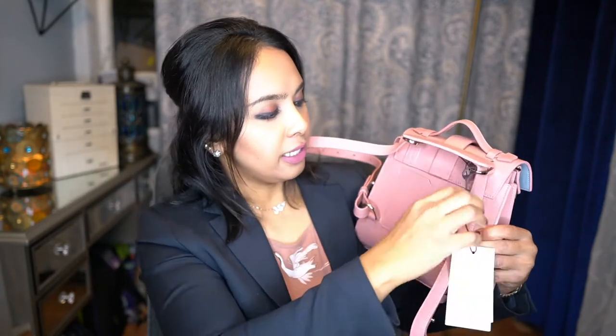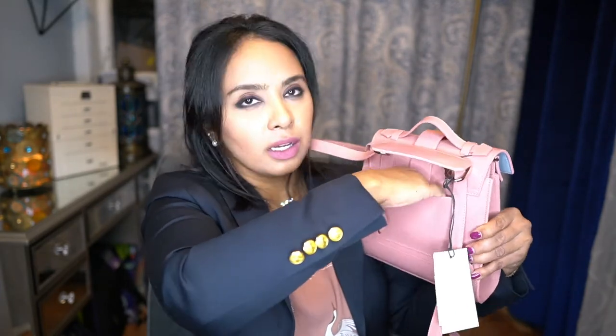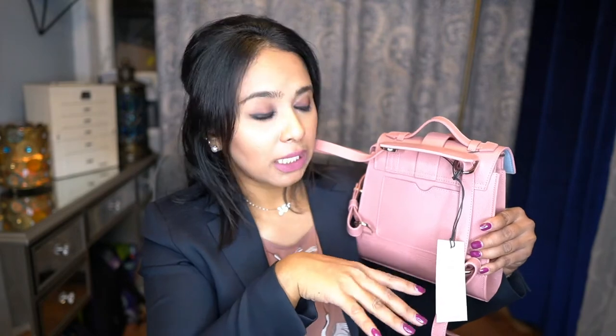I'm going to add some outfit shots at the end of the video so you guys can see how this fits on my body frame — I am on the petite side. On the back there is a slip pocket, which is the same design as the Senrev Maestras, minis, and midis as well.